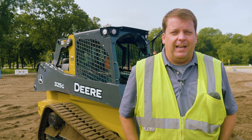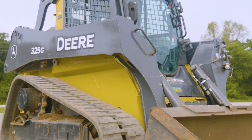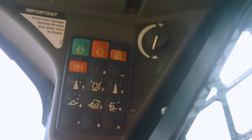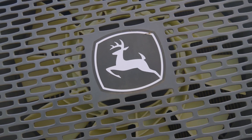Hey everyone, in this video we're going to cover more of the advanced operating skills for a skid steer. Check this out. In this video I'm calling it advanced skills - it's really just the next level. If you saw the previous video, it's more beginner, just going over the controls. Now I want to go into a little bit more grading, spreading, things like that.